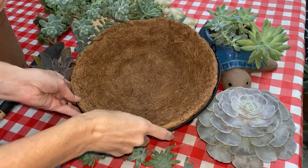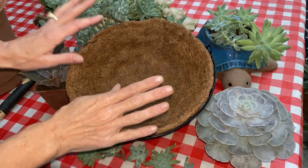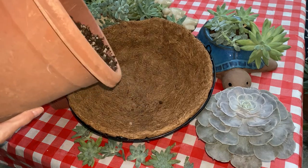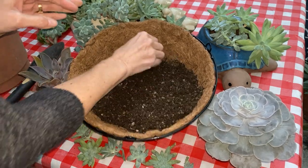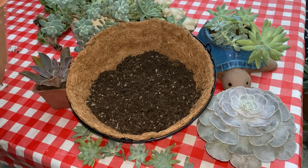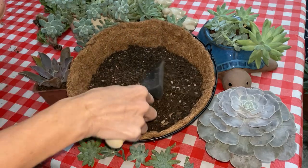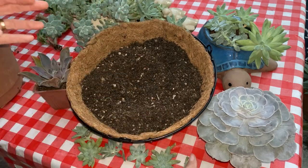I went ahead and took off the plant hangers just for the assembly of the planter. First thing I'm going to do is add a well-draining cactus soil. You can buy a straight cactus soil or you can make your own — you just want to make sure that it's well-draining. Succulents do not like wet feet. I have some cuttings and some in nursery pots.